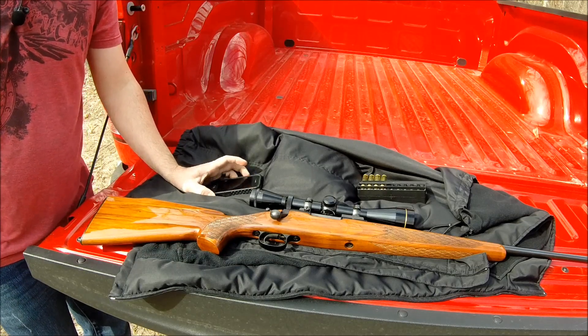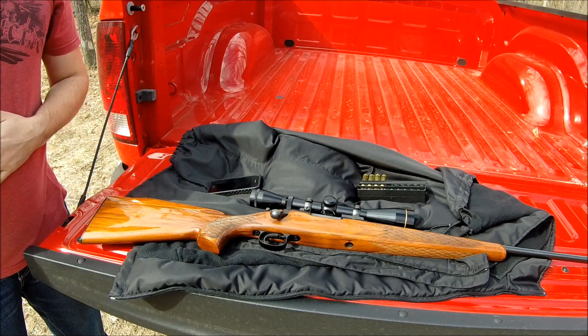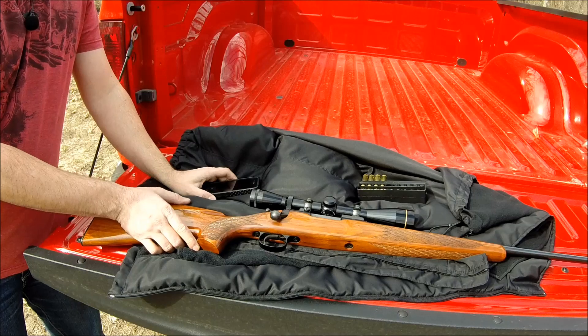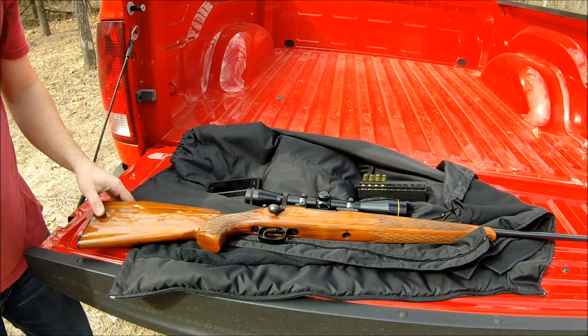I can take my time and get a pretty tight group at 40 yards — that would be very simple. It doesn't take a master marksman to do that, especially with quality rifles. I don't really know what else to say about the gun. I've had a .243 and I've had the 6mm.